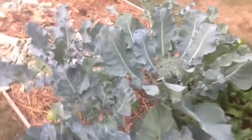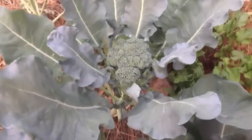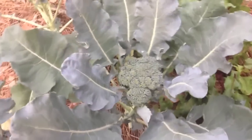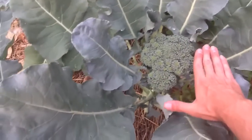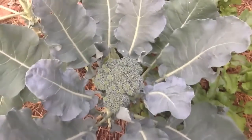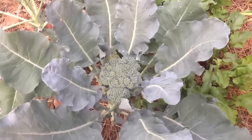Hey guys, check out this honker of a piece of broccoli that I managed to grow. The biggest one yet — look at that, it's got to be six to eight inches wide.